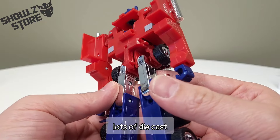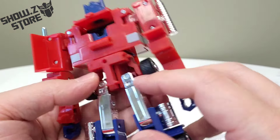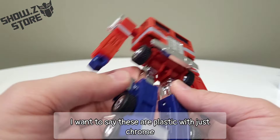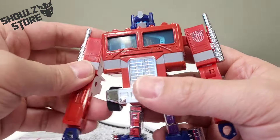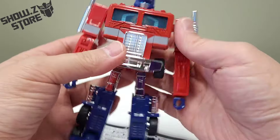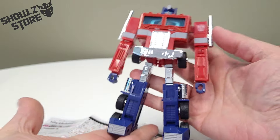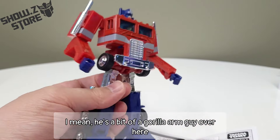This is done well — lots of die cast. Die cast in the feet. I can't tell if the hips are die cast; I want to say these are plastic with just chrome, but I could be wrong. Jeez Louise, this guy's nice, man. It brings back so many memories, and this is like always how you wanted him.